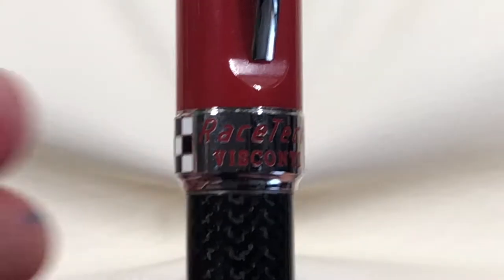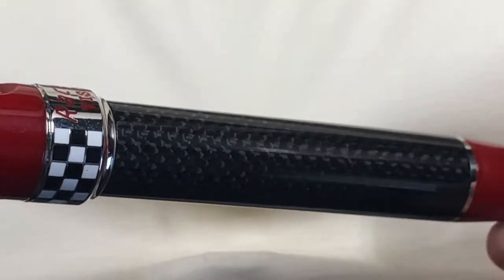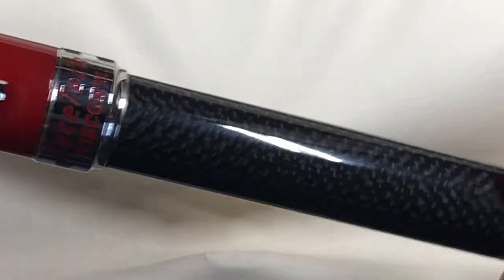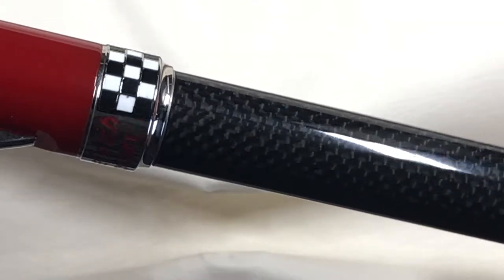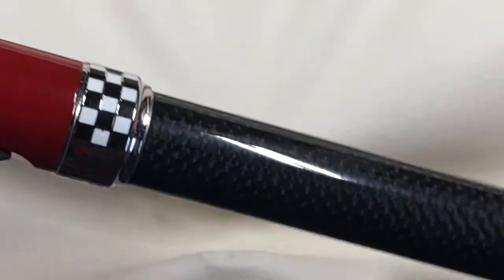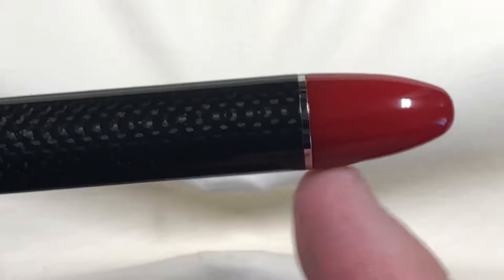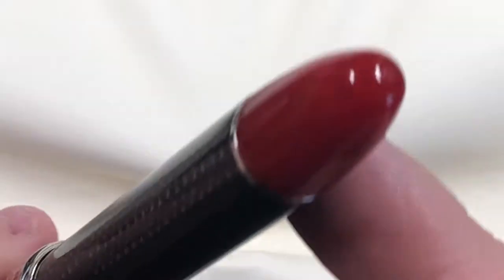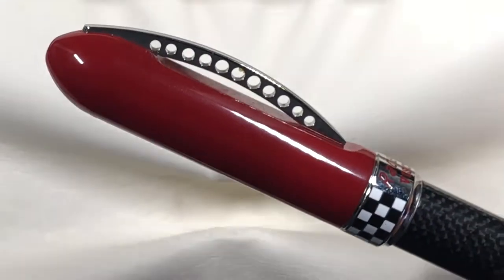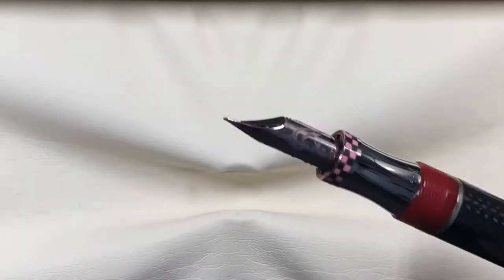If I zoom in here you'll be able to see it says 'Racetech' and 'Visconti.' The other thing I like is this carbon fiber weave, which is quite lovely. I'm not sure it's actual carbon fiber — maybe just a very thin layer — but it does look like carbon fiber. There's no mention whether it is or just a carbon fiber pattern. The pen tapers up to the end cap ring and there's just nothing on the end cap.